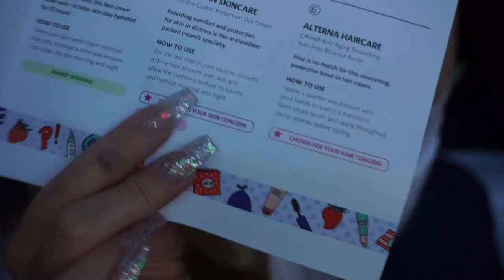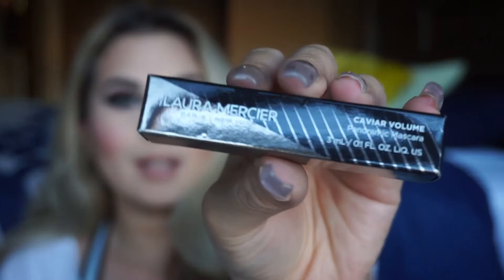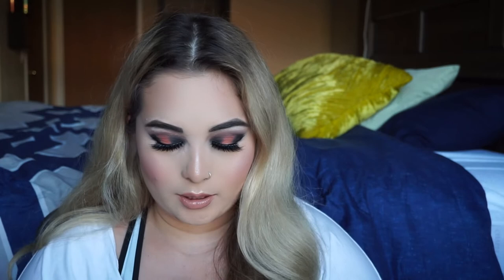Next product in my bag is this Laura Mercier Caviar Volume Panoramic Mascara. I'm not going to open up this mascara because I have a lot of mascaras I'm trying to get through right now, and mascara only lasts about three months before it dries out. The packaging is very sleek — dark black with some silver. Very cute. It's always nice getting travel-sized mascaras because you can take it on the go with you wherever you go.